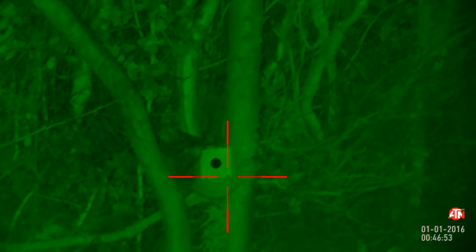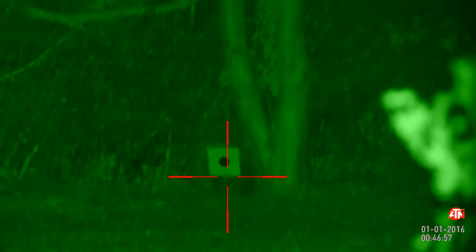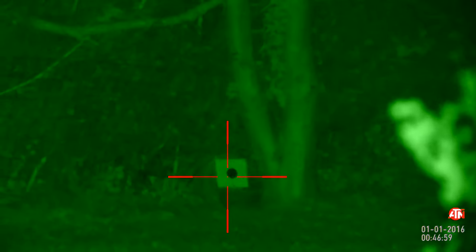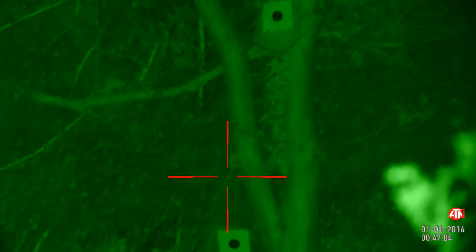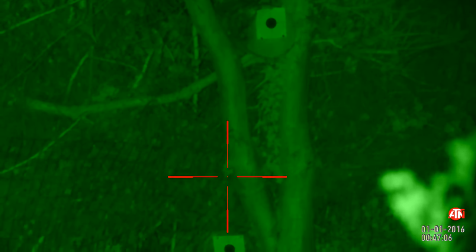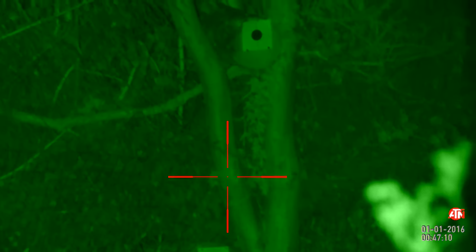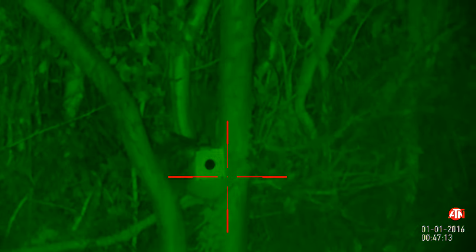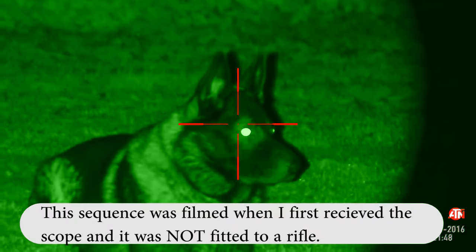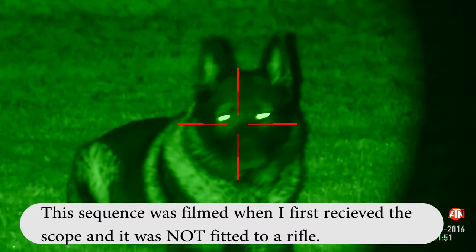I'm quite impressed with that — it's really quite good. Before mounting the scope on the rifle, I had a quick play with it and had the dog sat in the garden. You could see perfect details on him — eyes obviously nice and bright, which is one of the nice things about IR imaging. I'm impressed; that's pretty good.